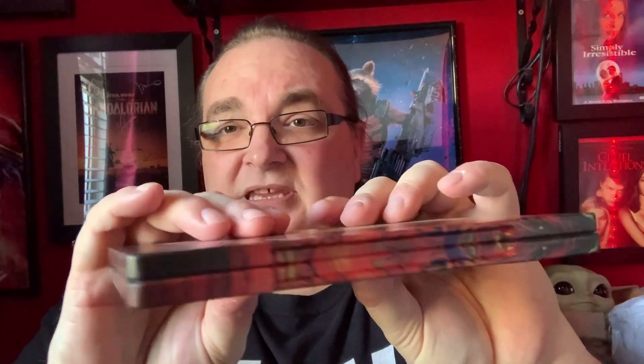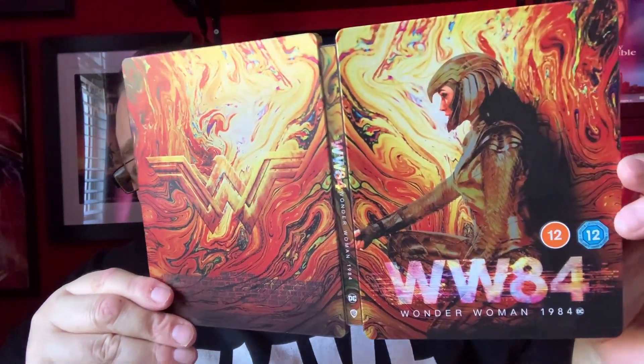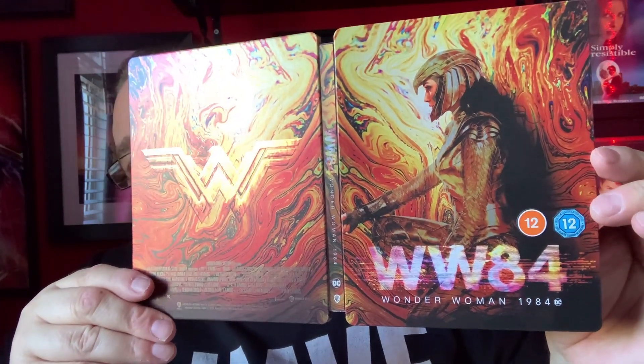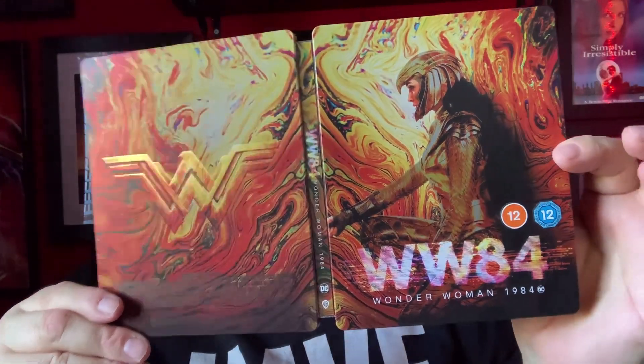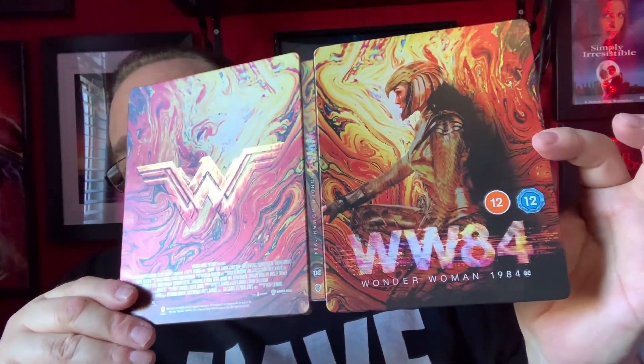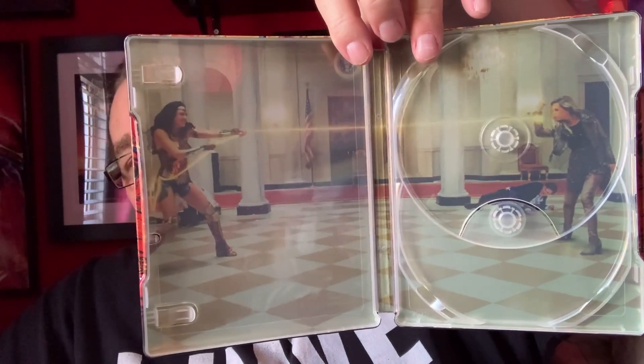As you can see it just wraps around the entire steelbook. So let's have a look inside. We also have a leaflet. Let's get the discs out so we can get a good look at the artwork. The exterior artwork is still very nice but I would prefer a glossy finish — maybe with a bit of spot gloss on the Wonder Woman 84. But it still looks very nice with that gold shimmery effect.